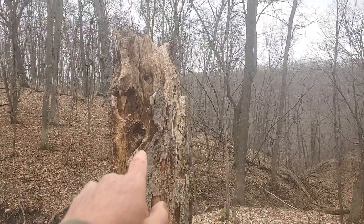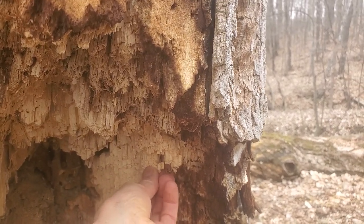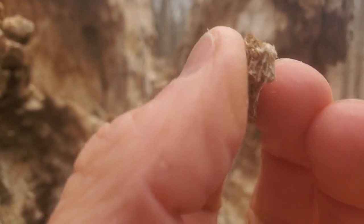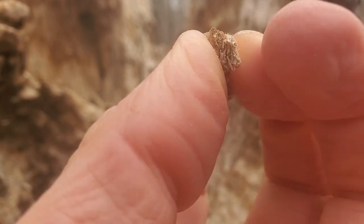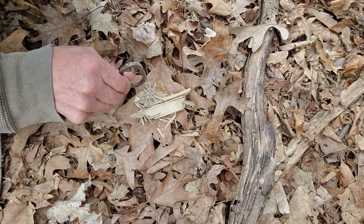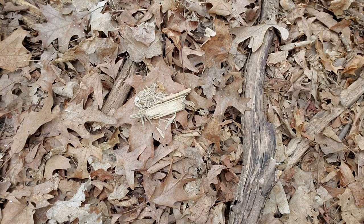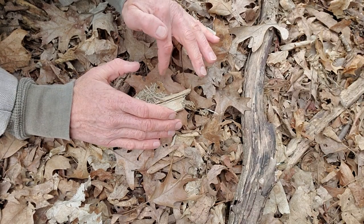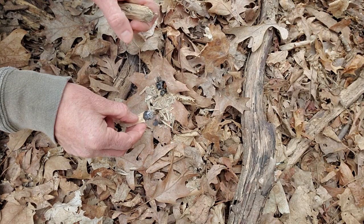This is white rot which I'm going to be calling soft punk wood. You can see it has a sort of flaky appearance and its texture when you hold it is a little bit like styrofoam - very soft and squishy. The power of soft punk wood is that it starts up very easily even with a flint and steel, and I'll show you how to do that. It also holds its little ember very well.